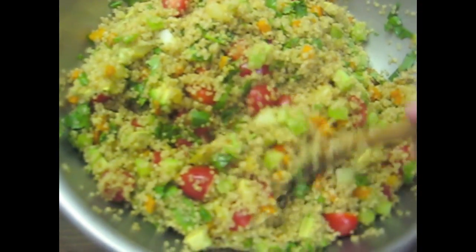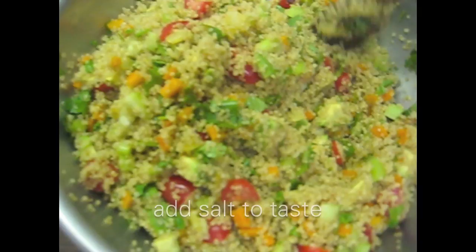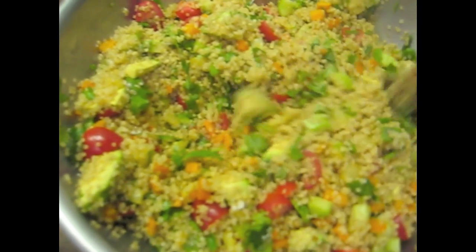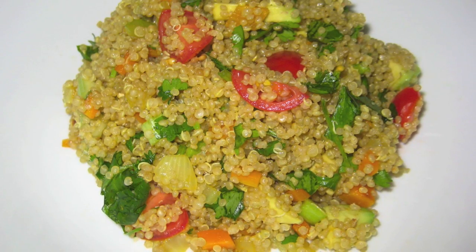At this point, taste it to see if you need any salt. I'm going to add one teaspoon of sea salt to my salad and mix it. And your curry quinoa salad is done.